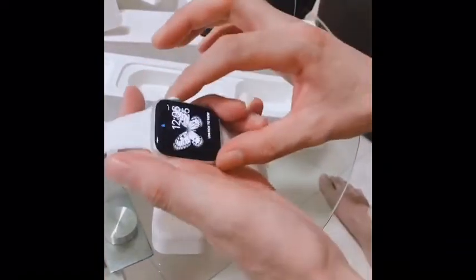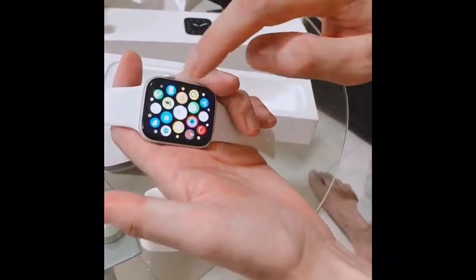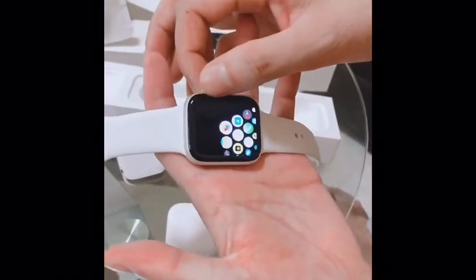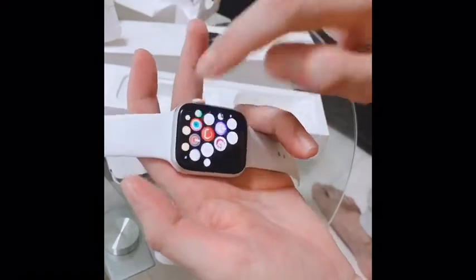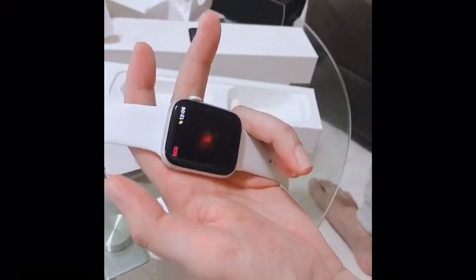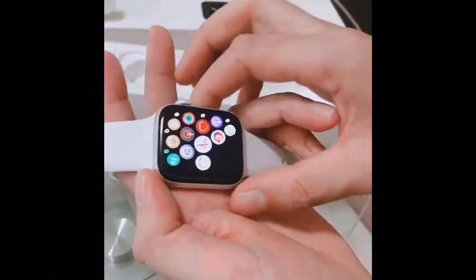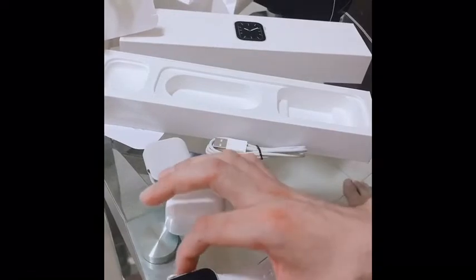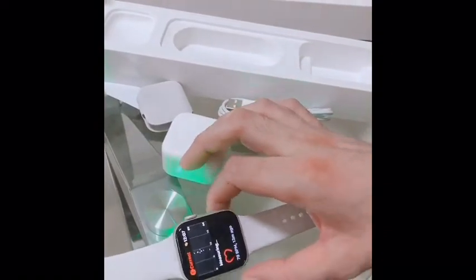This is how my watch is looking. Actually, I wanted to buy the black color, but unfortunately I couldn't get it — they only had this color. You can see guys, this is so awesome. This is the ECG feature — if I place my finger like this, it can do your ECG. And you can check your heartbeat per minute — here it shows 79 BPM from 13 minutes ago.